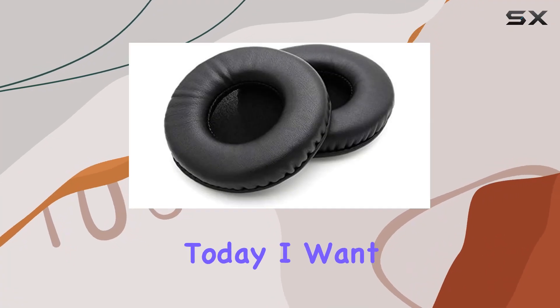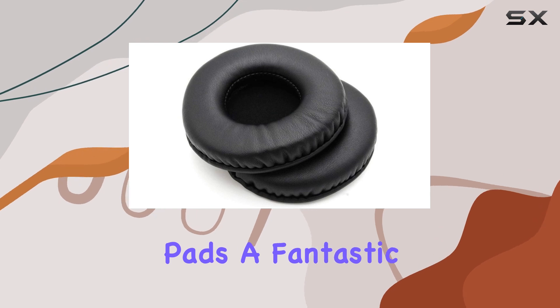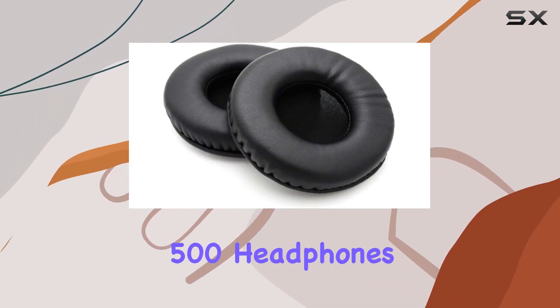Hey everyone! Today, I want to talk about the YDY Beez Bee Earpads, a fantastic replacement option for the Yamaha HPH Pro 400 and Pro 500 headphones.